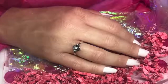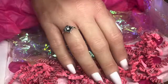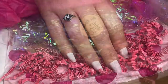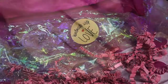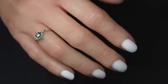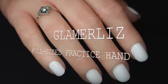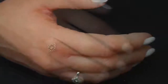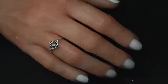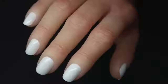Hello everybody, welcome back to another video on my channel. Today I have this super fabulous realistic practice hand to show you — and can we take a minute for this packaging, it's amazing. This is the Glamour Liz five finger — four fingers, one thumb — practice hand, and it is hand painted to create that really super realistic effect. You can see in these close-ups how lifelike it is.